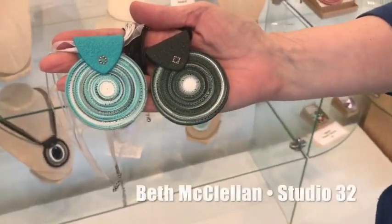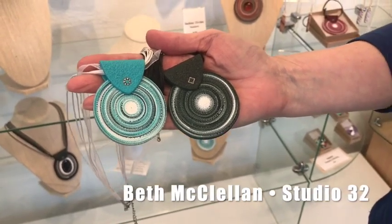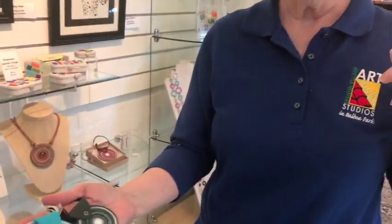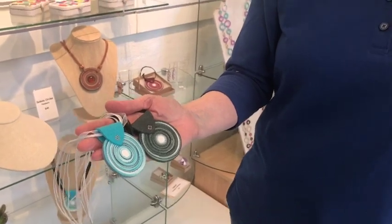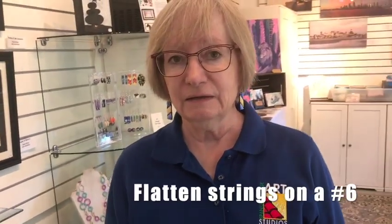I extrude it with the extruder disc that has six holes in it. First I make a tube of multi-colors — like a scrap plug — and then I extrude it through the six-hole disc. Then I put my pasta machine down on a six or seven and run it through there to flatten it, and that's what cracks the edges. I tore it — it's got to be terribly thin.